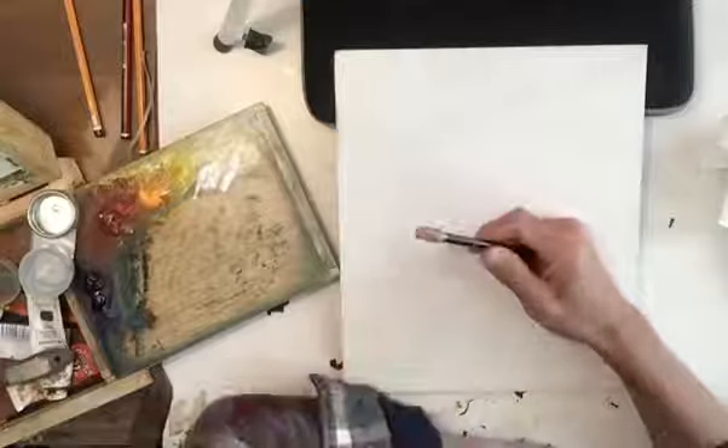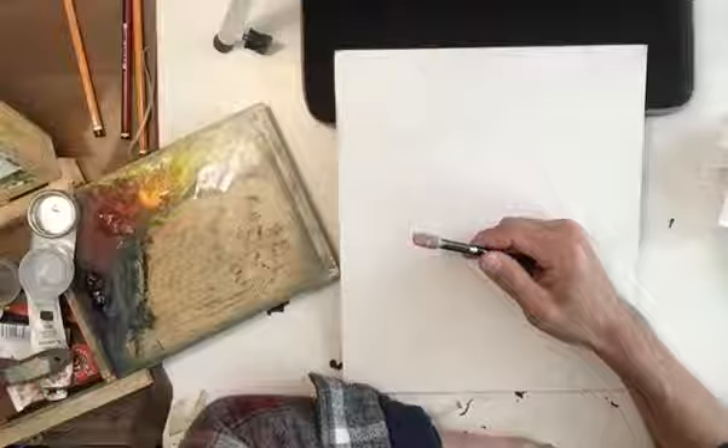Hello everybody, my name is Will Nathans and I'm a painter and artist here in Dublin, Ireland. And welcome to another art video sponsored by the Kennedy Art Shop here in Dublin, Ireland.